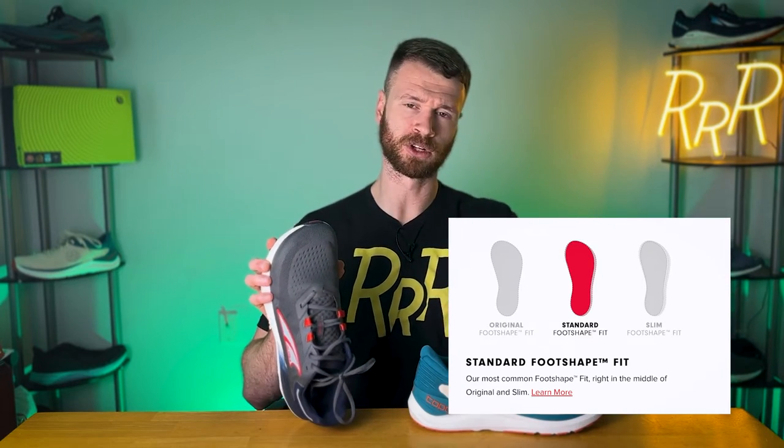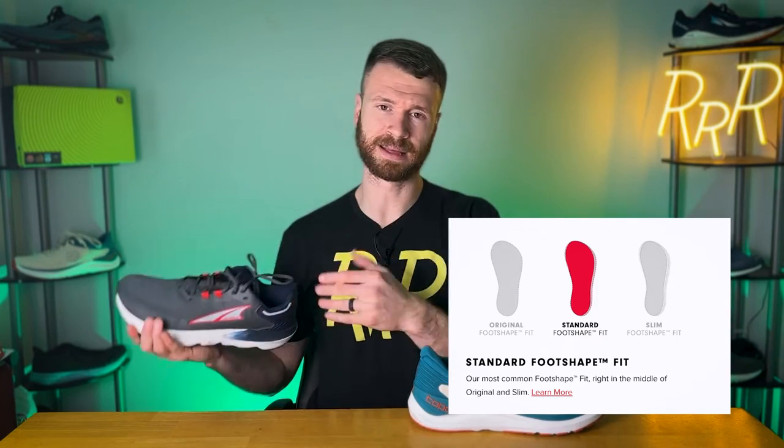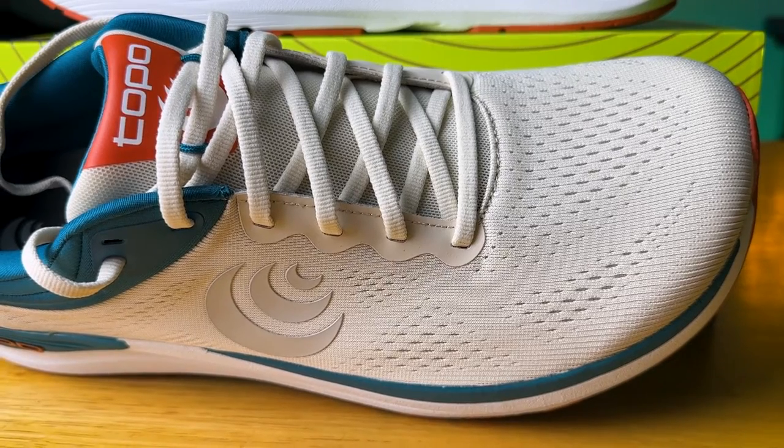Something else to note is that Ultra has three different foot shapes: the original, seen on the Olympus and Lone Peak, which is their widest; standard, seen on the Provision 7; and slim, seen on the Vanish Carbon and Vanish Tempo, which are more race-oriented shoes. Topo, I could be wrong, I think only has one foot shape — their conventional wide toe box. Let me know in the comments if that's wrong. With that said, let's compare these two models with regard to fit and feel.